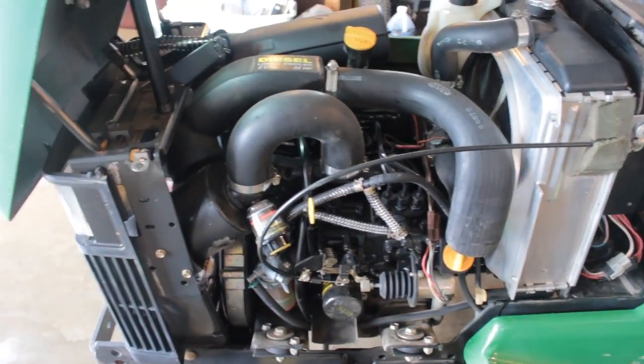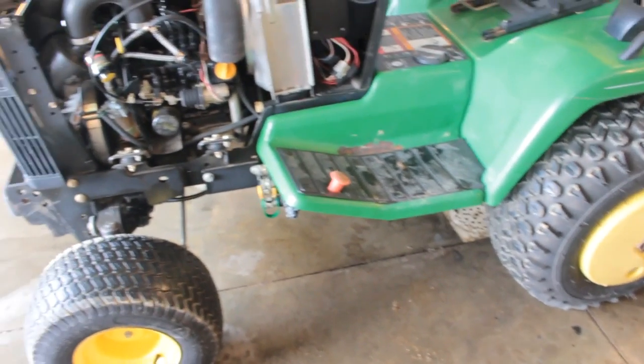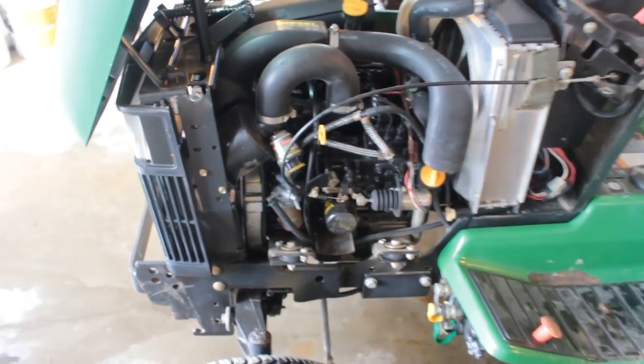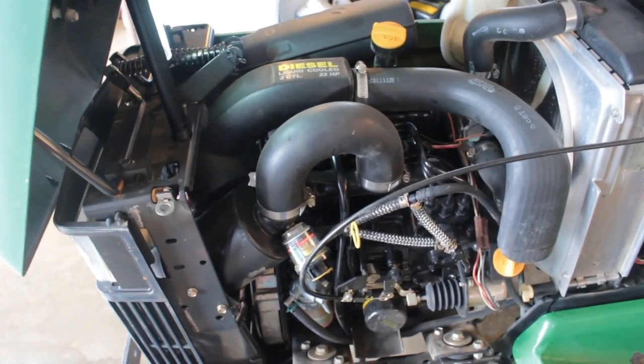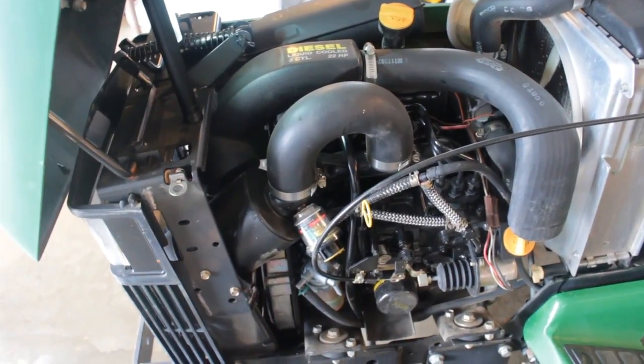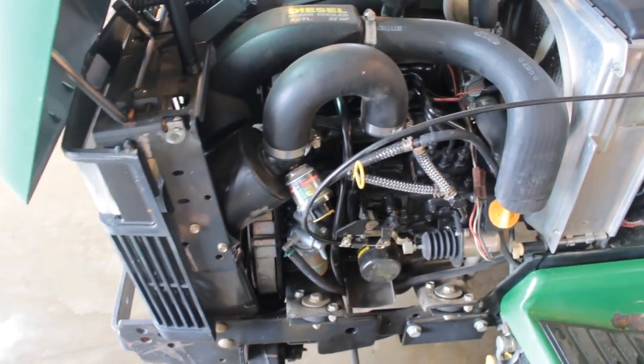So we're back at the 455 project again. Cleaned the garage out. You can see the wet floor and everything, trying to get all the mud out of here from spring. And in the process, I let the 455 run for probably 20 minutes, just moving it around and stuff.